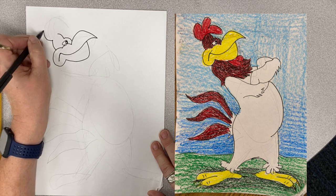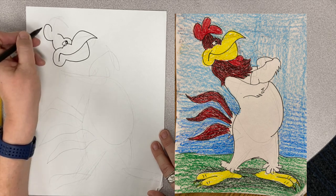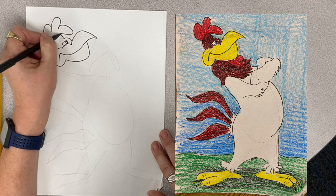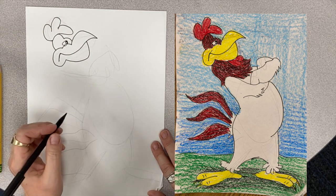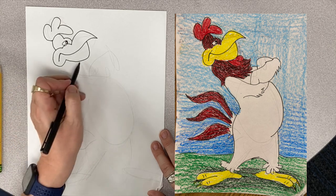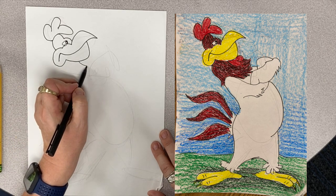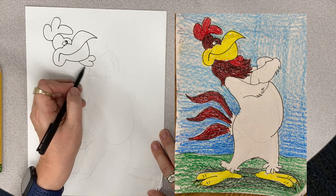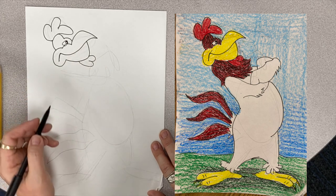Then I'm going to have a line that comes around and around and around — and there is his top. Then down here, I'm going to have something that kind of looks like a heart, and that's his little gobbler.